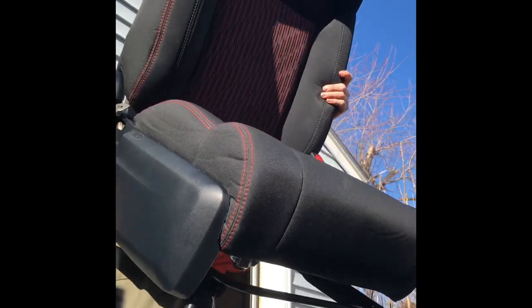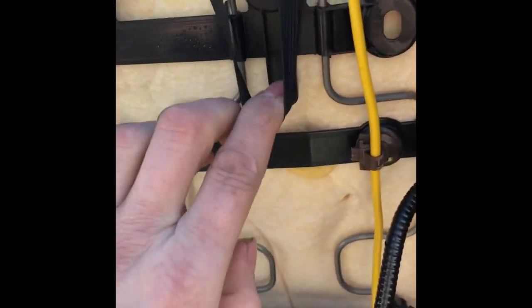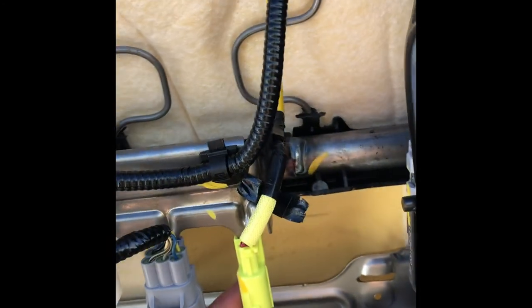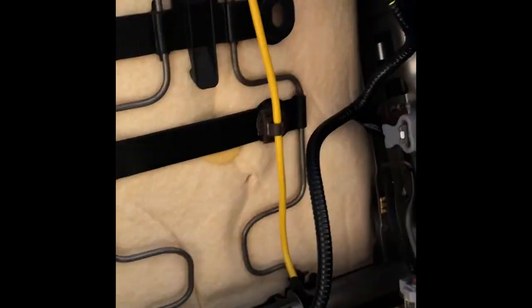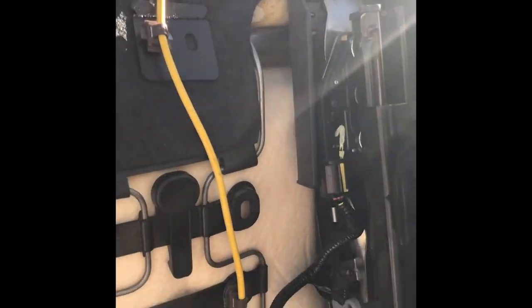After you pull the seat out, put it wherever you want to work with it. I prefer the tailgate because it's tall enough and easy access. On the passenger seat, one difference I really wanted to show was your back adjustment lever. Now you can see this little silver piece — there is a tab in here. Use a small screwdriver or pick and you can see where you want to pull up on this tab and then pull it off.